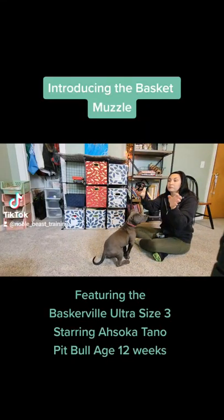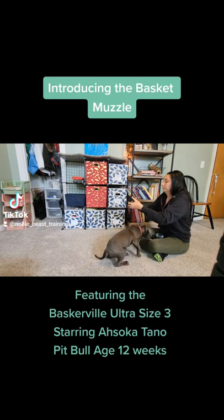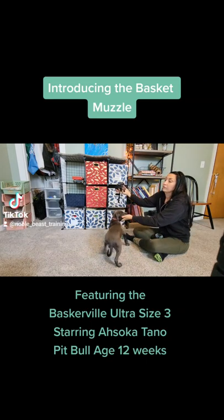First steps in introducing the basket muzzle to your dog. I take the basket muzzle out and I pull the straps back so that they just don't get in the way.